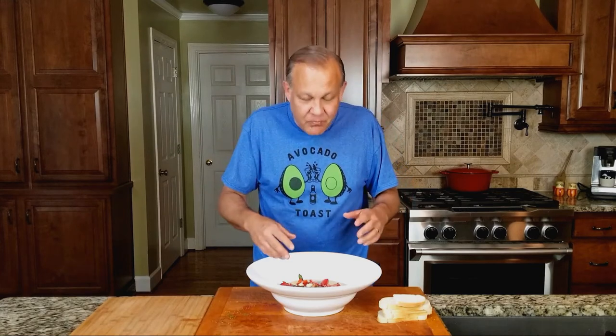Did you hear that? I think it was the tomato angels, because it's just so good. So anyway, that's my take on my favorite Italian tomato salad. I want you to try it. Let me know if you have any questions, and as always, keep on cooking.